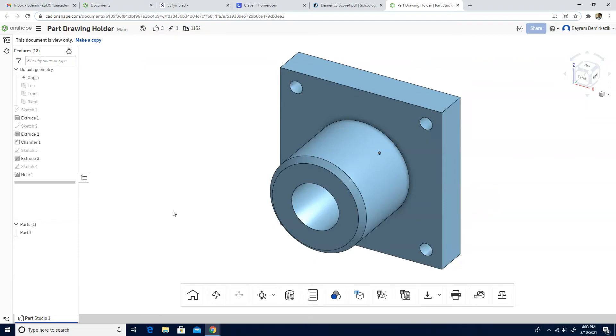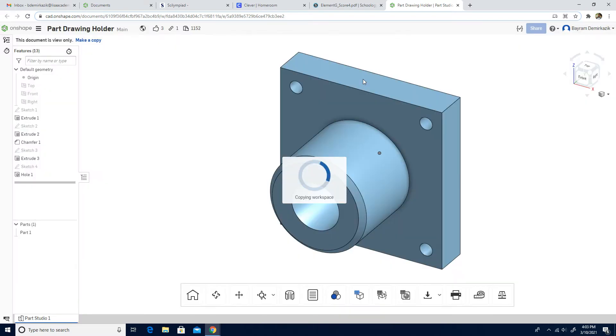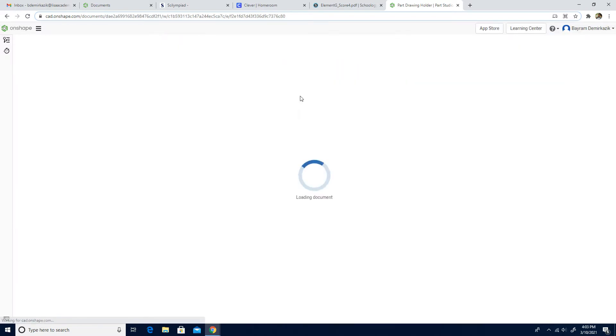Hello and welcome. Today we are going to work on part drawing holder. First, you need to click the link in the description part of this video, and then you will be here. If you are signed into your account, you are going to click to make a copy and you will have the part in your account.